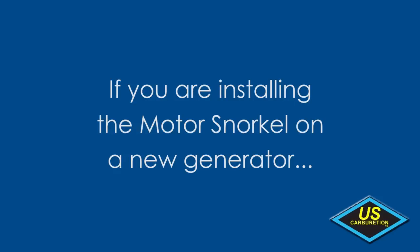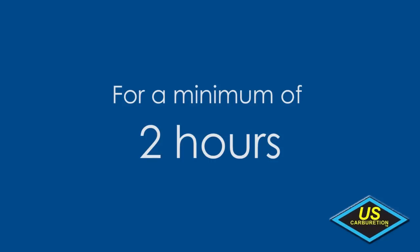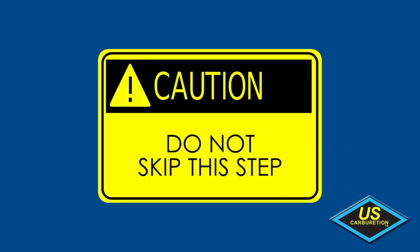If you are installing the motor snorkel on a brand new generator, the engine must first be operated on gasoline for a minimum of two hours prior to using alternative fuel. Do not skip this step.